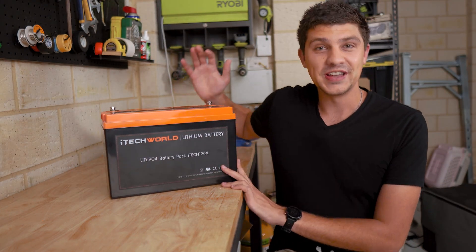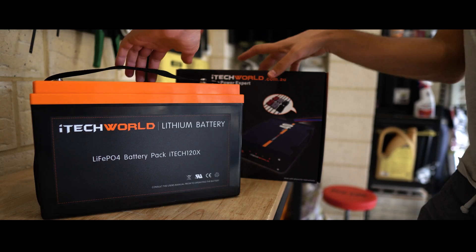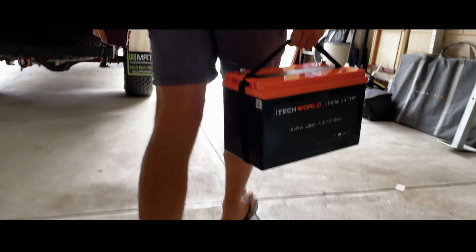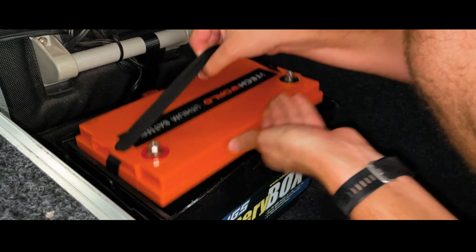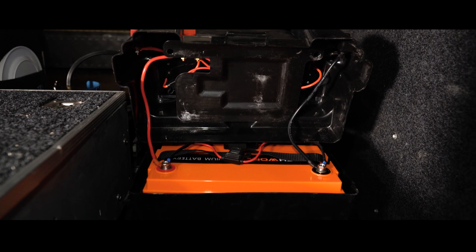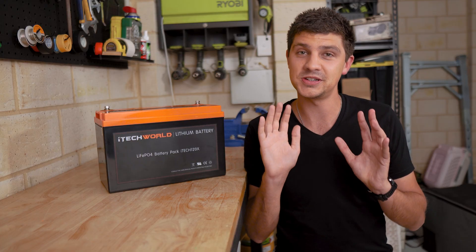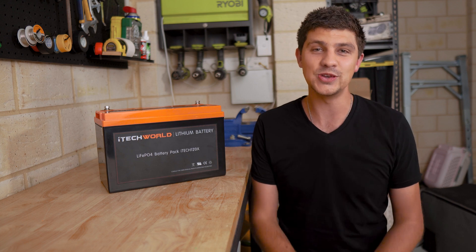As most of you guys know, I've been running the iTech World 120x lithium battery in my setup for close to a year now. It started its life in my previous canopy setup, and in that time it's been doing a great job of keeping my lights running, my devices charged, and my fridge cold. However, there is one downside to the 120x, and I see this mentioned online quite often, and that's the usable capacity.